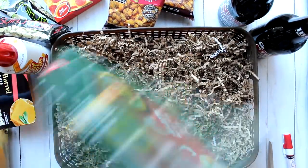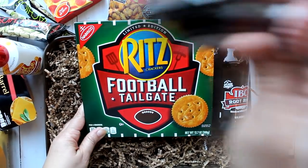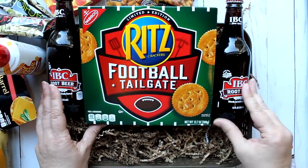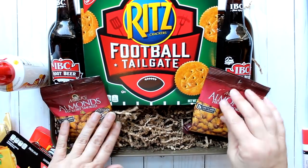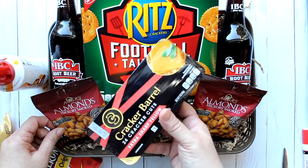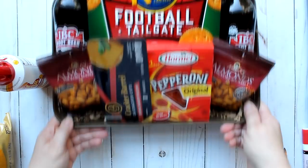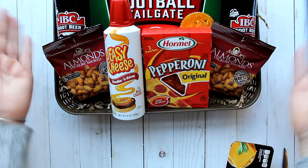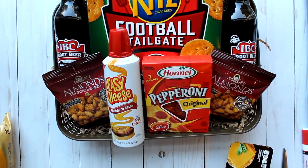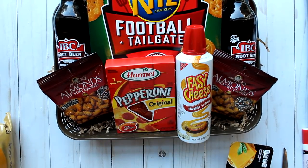This larger football fan gift starts with a plastic basket and brown shred from Dollar Tree. I added football crackers from Walmart, IBC root beer from Walmart — or a different beer if you prefer — and two packs of hickory smoked almonds from Dollar Tree. For cheese I'm showing two options: Cracker Barrel paired with pepperoni, which needs refrigeration, or Easy Cheese if you want to package it ahead of time without refrigeration.